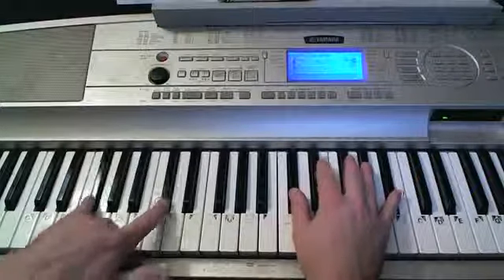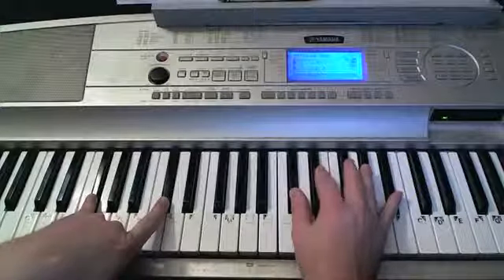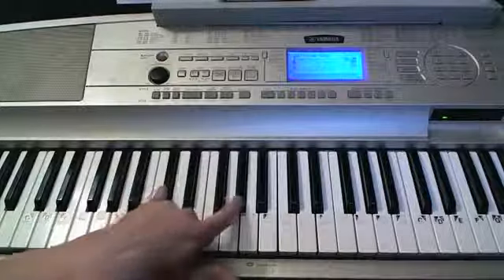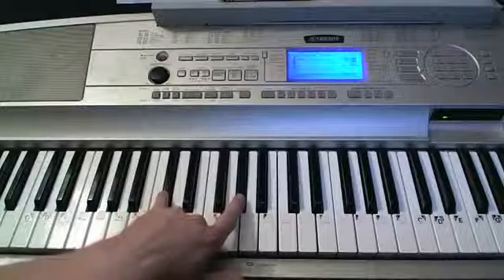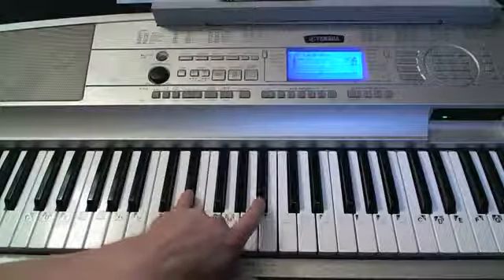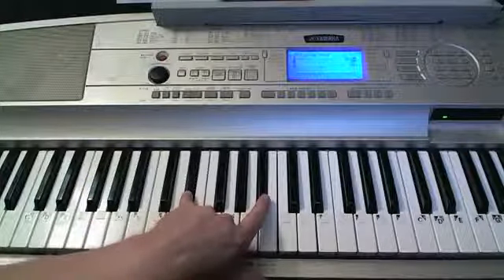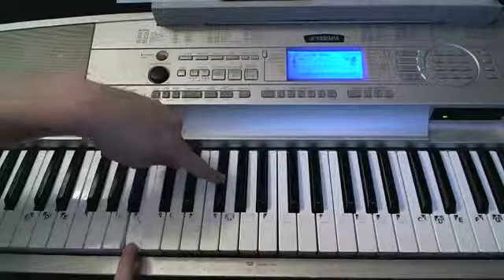Let me go over the chords real quick. F-sharp — in the left hand when I'm playing an F-sharp, I'm using those two keys. C-sharp — when I'm playing a C-sharp, I'm playing those two keys. When I'm doing a D-sharp minor, I'm still doing just kind of one and five, but it's just the D-sharp right there. Last one is a B — one white key, one black key.